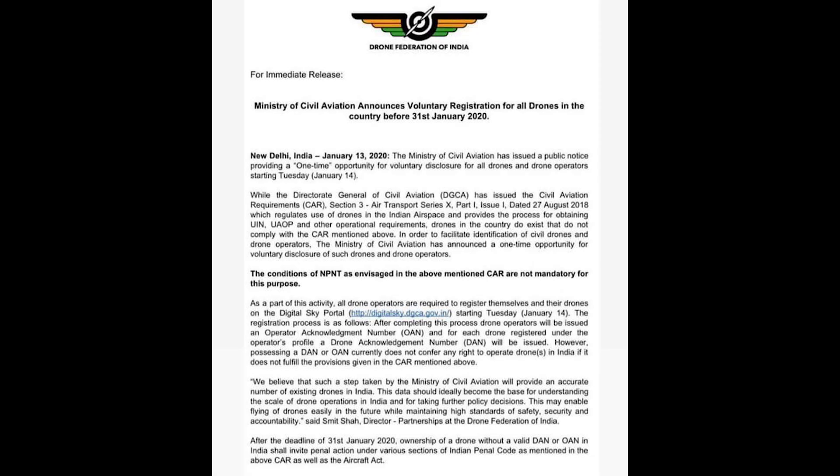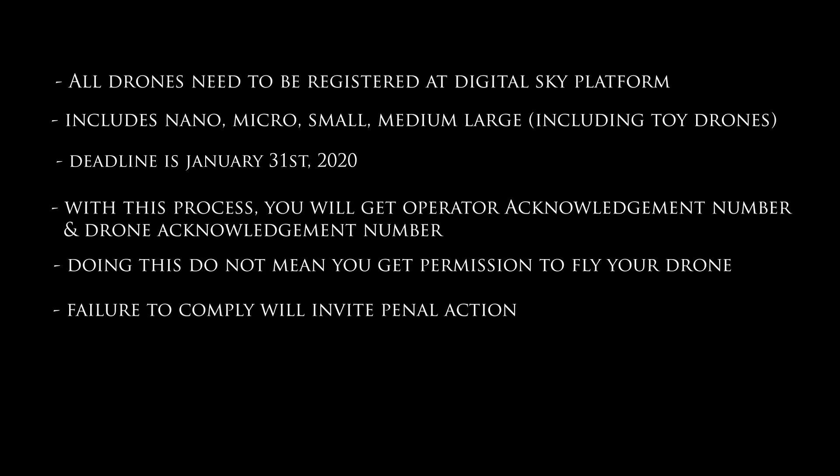Hello guys, this is Maheshir from Solan Freer. Today I'm going to talk about how to register your drone as per the latest circulars from the Ministry of Civil Aviation Department.